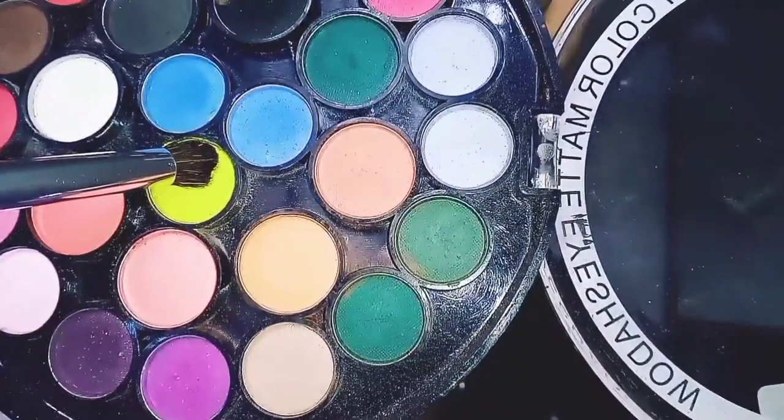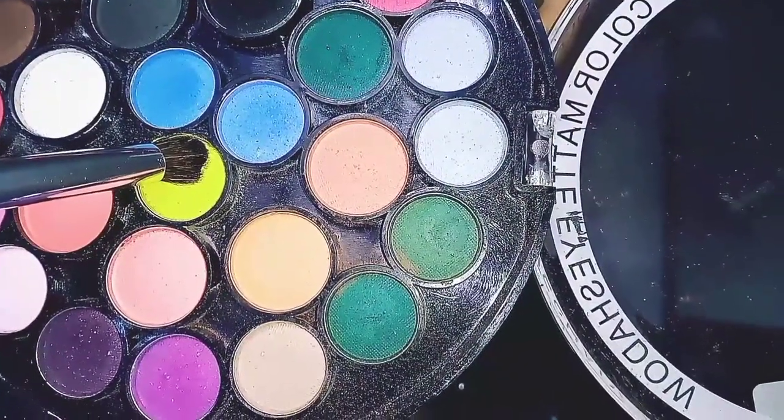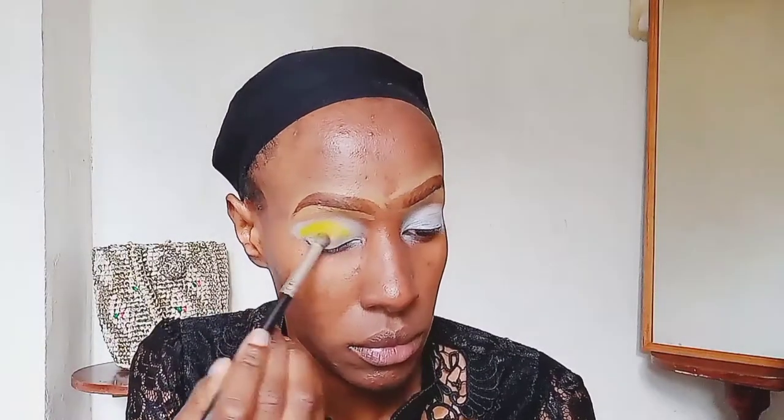I'm using an eyeshadow base that is actually white — it's the Illegal eyeshadow base. I love the white one because it makes the colors really bright. Then I'm taking this bright yellow shade and applying it all over my eyelids to cover them completely. Just apply it all over your eyelid — it's going to be like a base color.